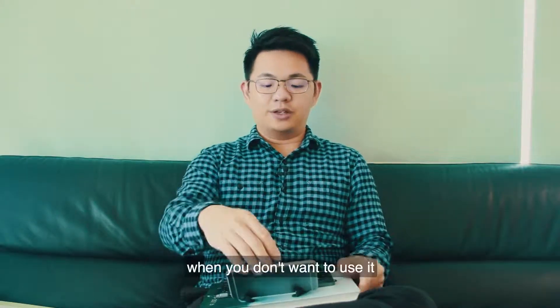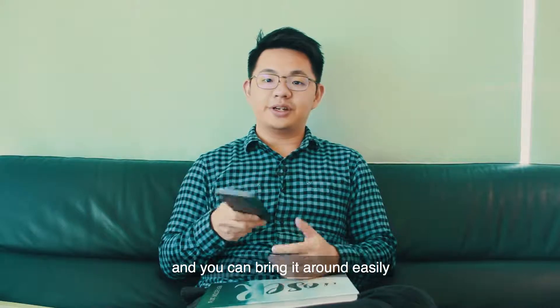And of course, when you don't want to use it, you just turn it off, close it up, fold it, and you can bring it around easily.